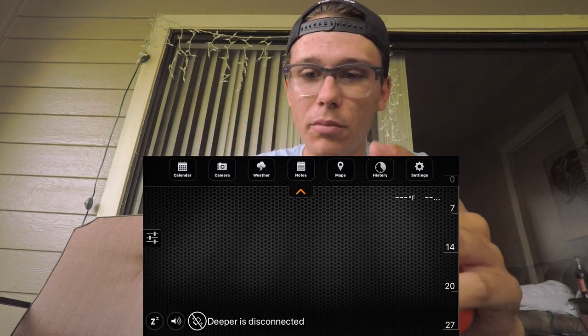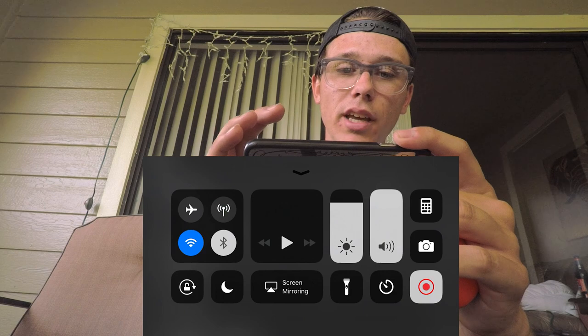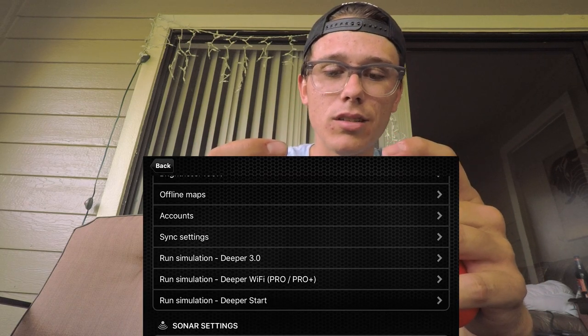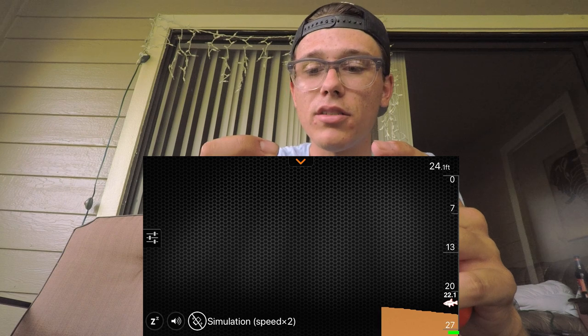Right now I've connected the Deeper Start to my phone. I'm going to go into settings — but first I'm going to turn off my cellular data so it doesn't interfere with any of the signal when I'm using it. I'll make that a habit right off the bat. I'm going to run the simulation for you guys so you can see what it looks like when you go out and actually use it.